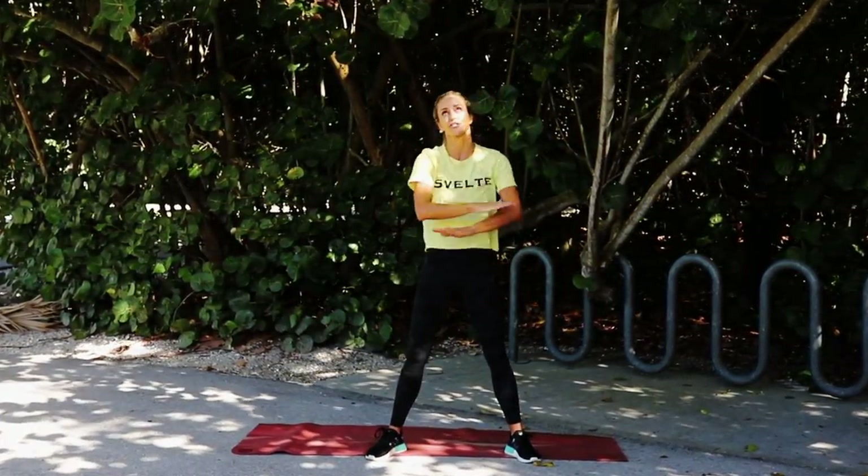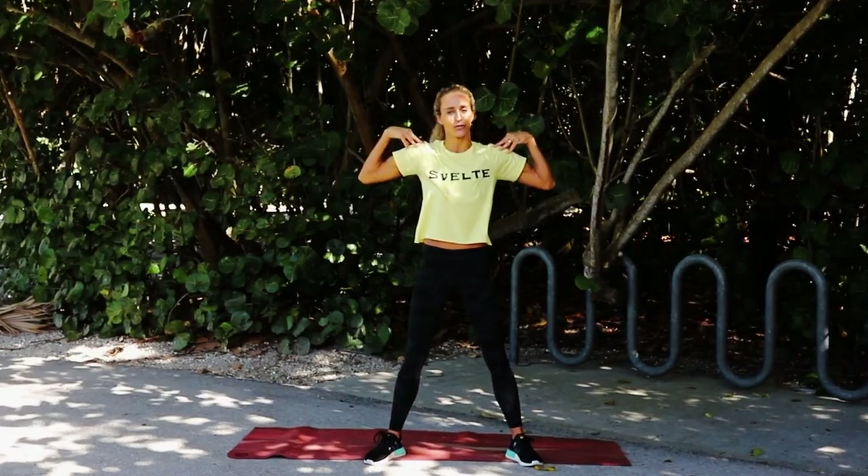If you guys love this workout, make sure you check out all the other ones. Burn those shoulders, and I'll see you guys in the next one.